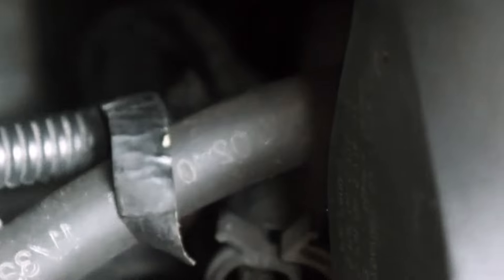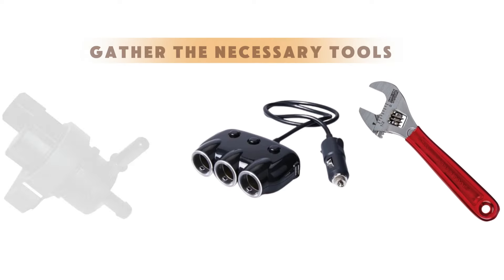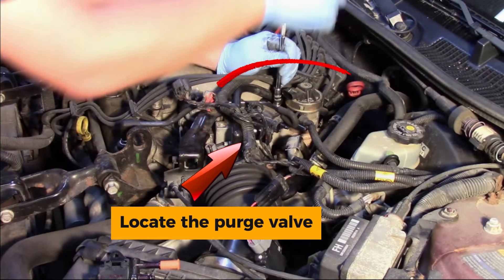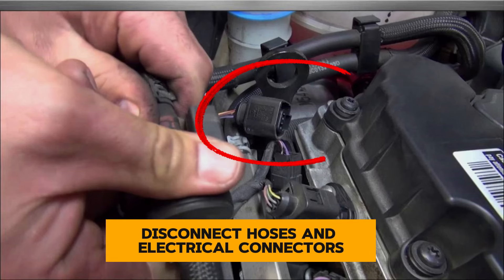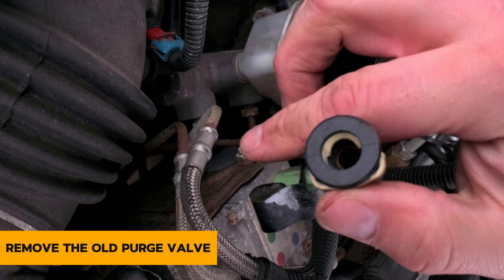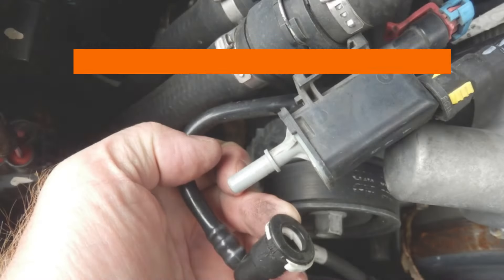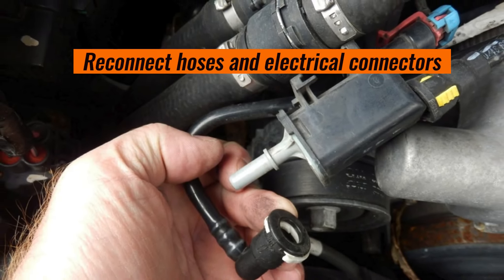Replacing the purge valve can be a DIY job for those comfortable working on their car. However, it's essential to follow safety precautions and consult your vehicle's service manual. Gather the necessary tools — wrenches, sockets, and a new purge valve. Locate the purge valve, usually near the engine and easily identifiable. Disconnect hoses and electrical connectors carefully to avoid damage. Remove the old purge valve using the appropriate wrench to loosen and remove the mounting bolts. Install the new purge valve and ensure it's securely tightened. Reconnect hoses and electrical connectors and double-check for proper connections.